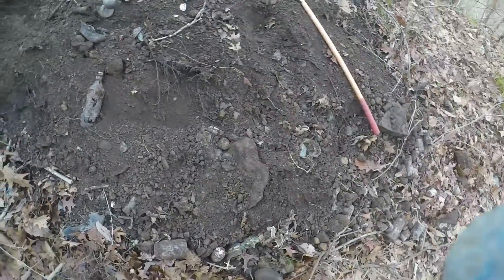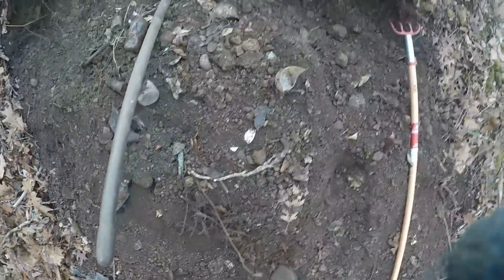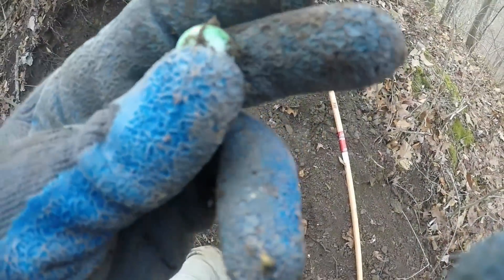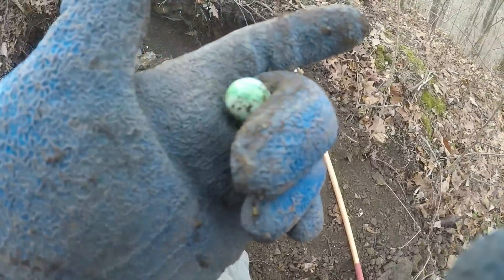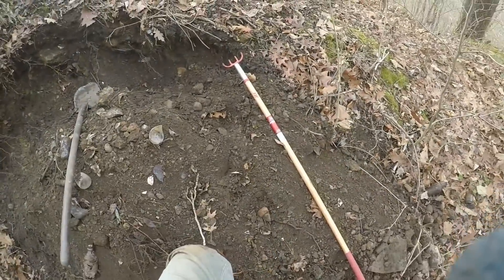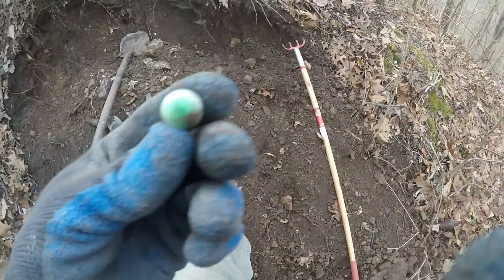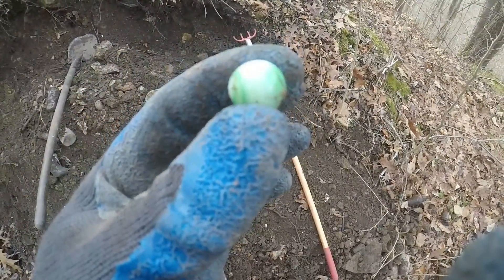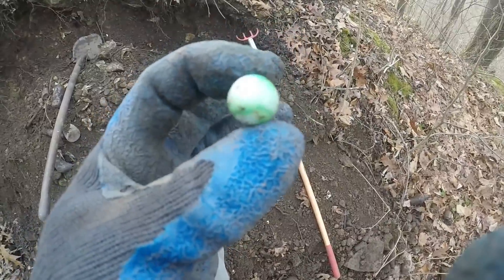There was a Charleston, West Virginia Coke here, but it was broke. Right here's a marble — it looks like it might just be a marble king. It's a little different green one with some clear base in it. Not bad — real nice condition.